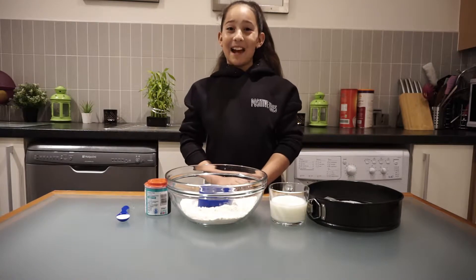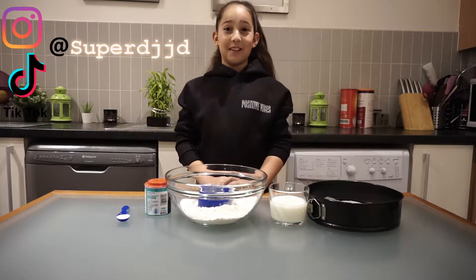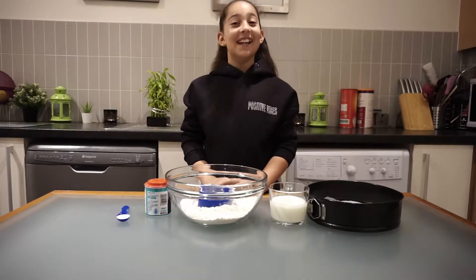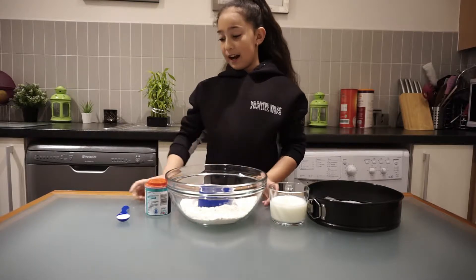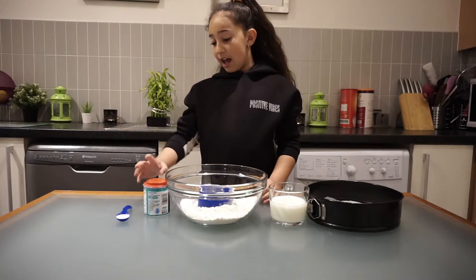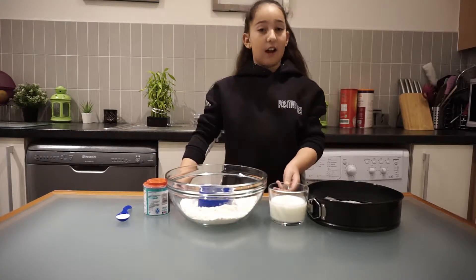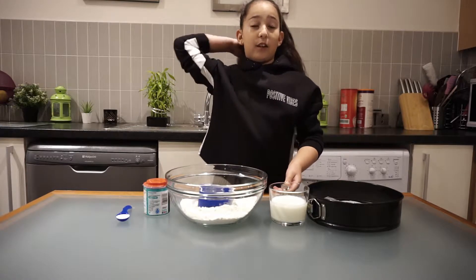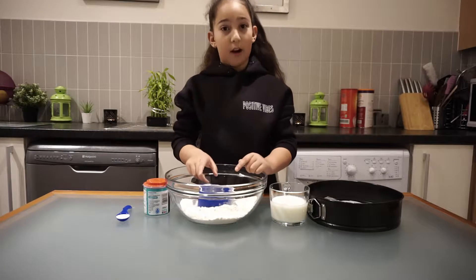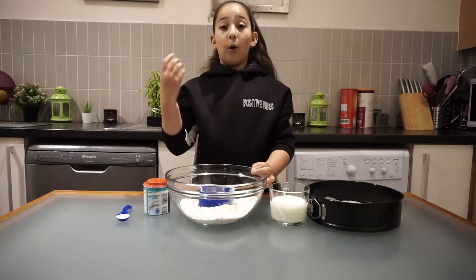Hi everybody, welcome back to my channel, this is Super DJ JD. Today I'm going to be making soda bread. The ingredients we need are one teaspoon of salt, one teaspoon of baking soda, three and three-quarter cups of buttermilk, one cup of plain flour, and one cup of whole wheat flour.